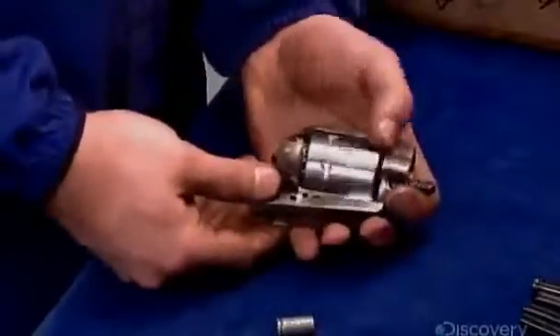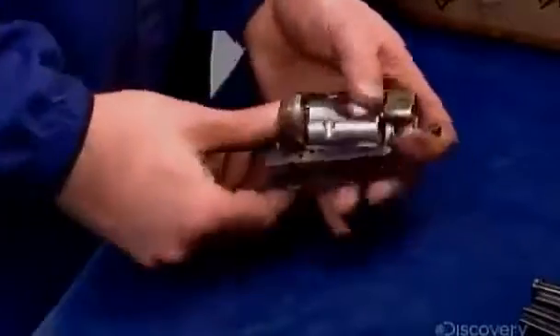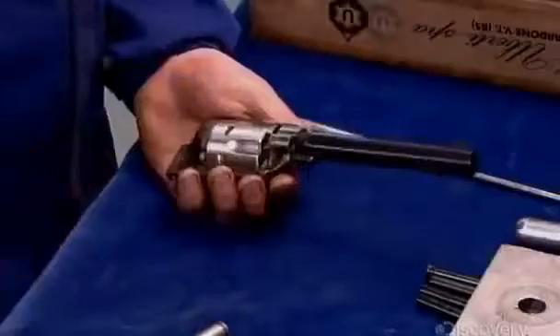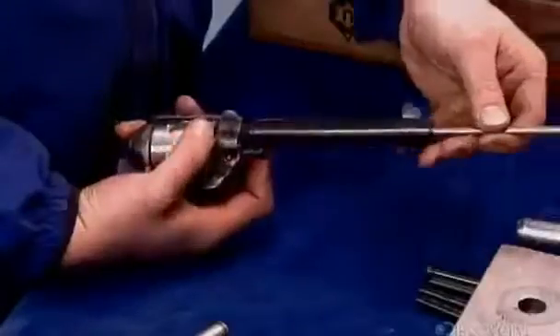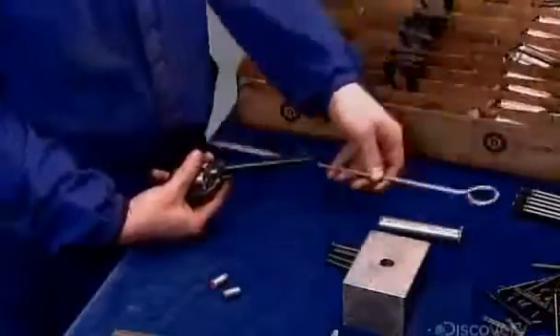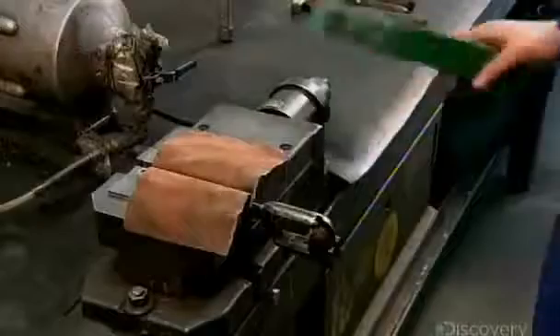The pin will also serve as the axis for the cylinder to revolve on. He slides a couple of test slugs into the chambers to confirm the gap between the cylinder and the gun frame is spot on. He then fits the gun barrel to the frame and, using a special measuring rod, checks the alignment of the cylinder and barrel. He tightens the barrel to the gun frame using a stick as a lever.